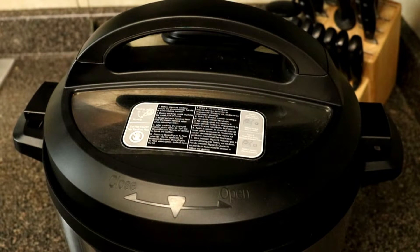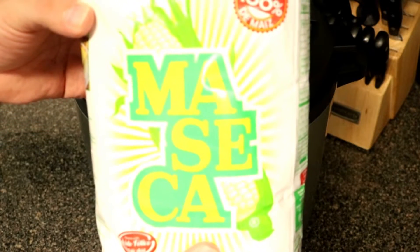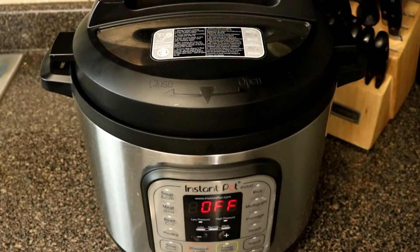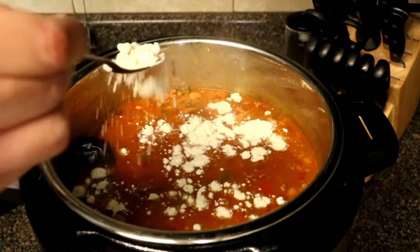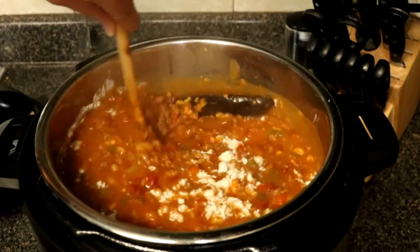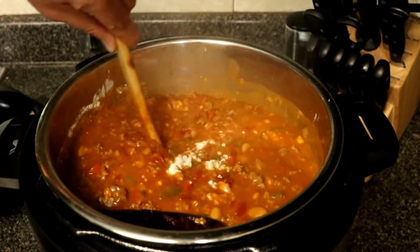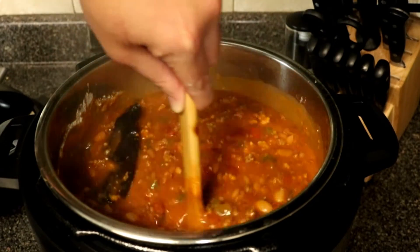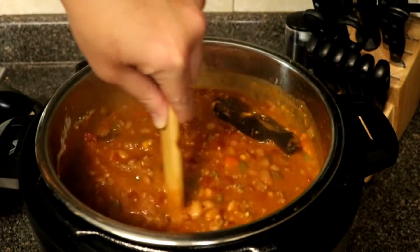Here's another unique ingredient — this is maseca, which you can use for making corn tortillas and many other things. This is going to give it a nice corn flavor and thicken it up. Go ahead and put two heaping tablespoons of this corn flour in there — you can find it in the Mexican aisle at Walmart or your local Mexican store. Make sure you give it a nice stir so it doesn't clump up; it does take a lot of stirring, but once you get it in there the recipe is pretty much done.